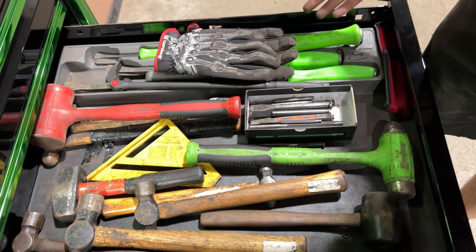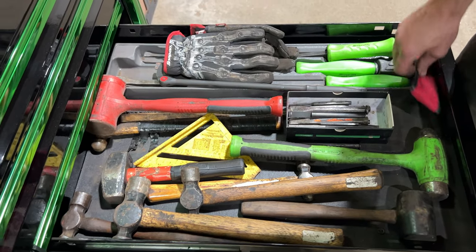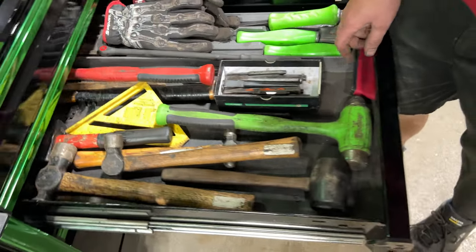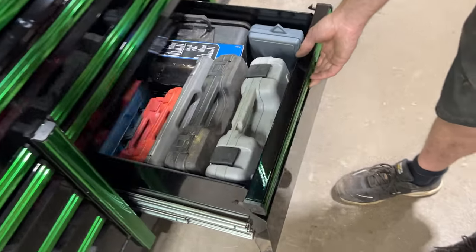Hammers, punches, and pry bars and gloves. Lots of good stuff. New set of brass punches. I like the wood-handled hammers.